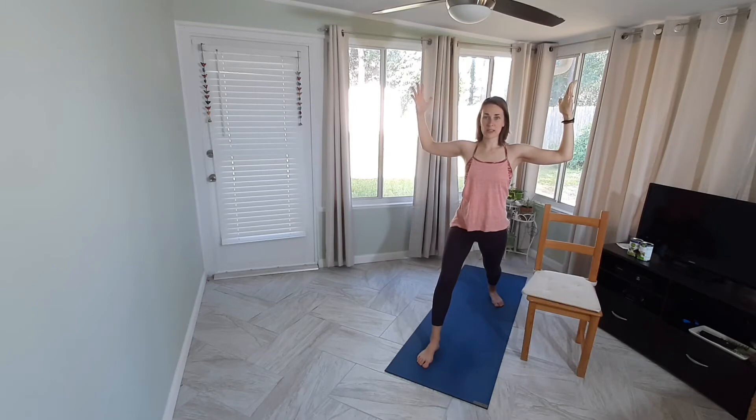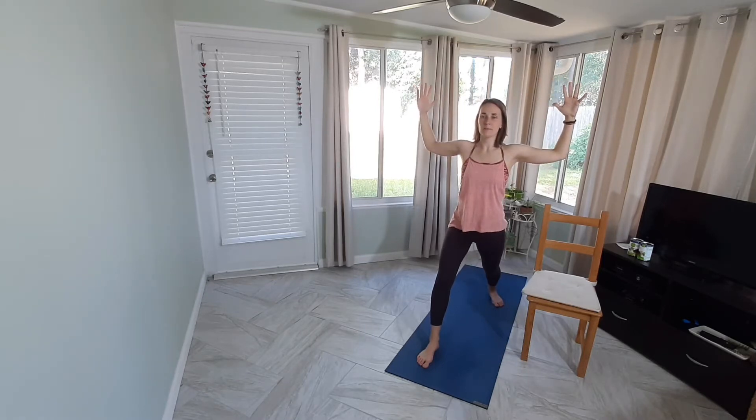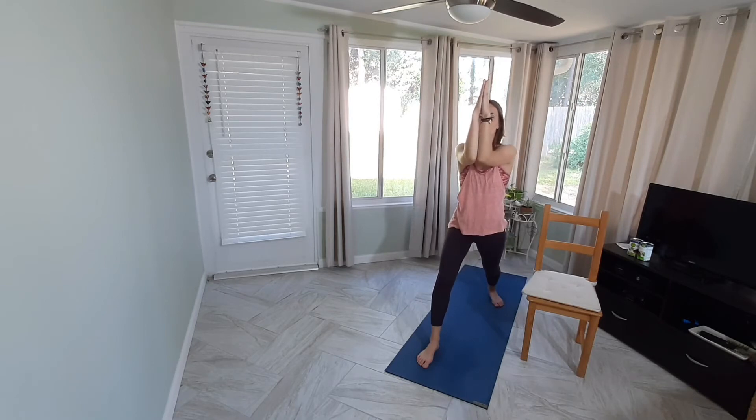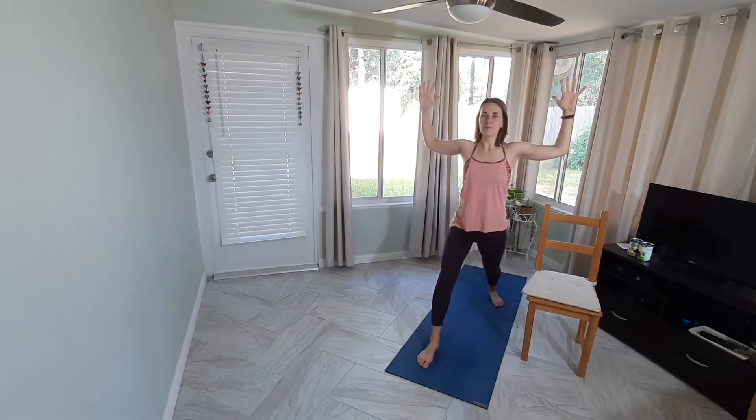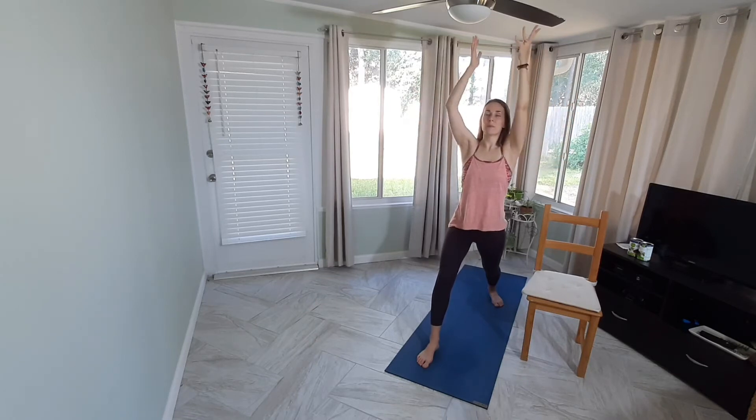Keeping our arms at goalpost, inhale here. Exhale, bring the forearms and palms to touch in front of you. Inhale, lengthen and open up; exhale to touch. Inhale to lengthen; exhale, arms together. Inhale, lengthen open. Exhale, arms together. Inhale to open and then exhale, send those arms back up for Warrior One arms.